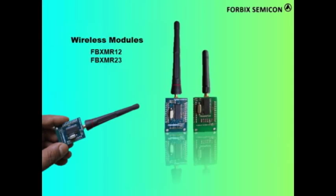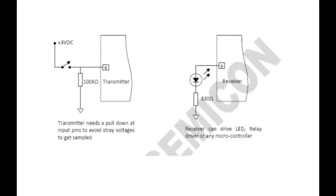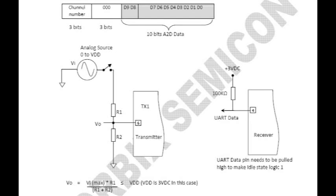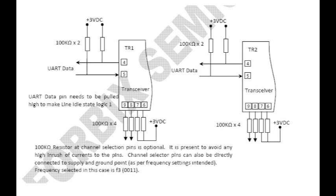FBXMR12 and FBXMR23 serve as building blocks to all our wireless automation solutions. An application can be as simple as switching an LED from a distant location transmitter unit, to complex applications like capturing analog input and producing serial data. Even serial data can be communicated from one end to another via wireless.